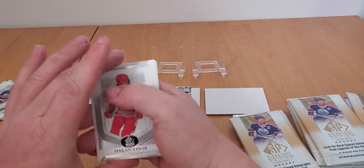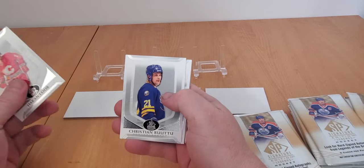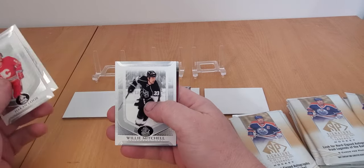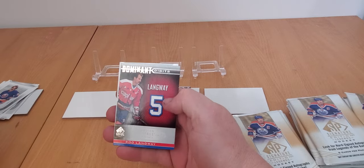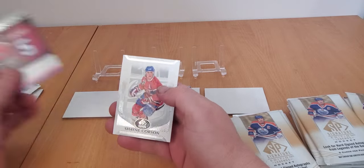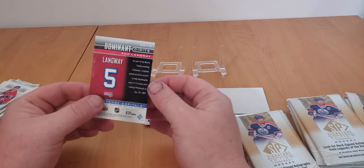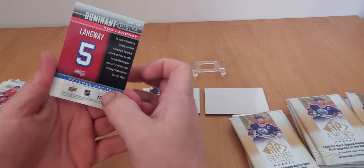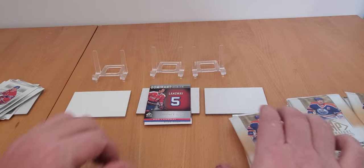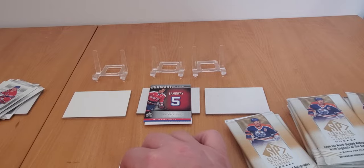Next pack - I've got a Hakken Loob, love the name and the Jofa helmet. Back-to-back Jofa Bros. Got Christian Ruuttu, Willie Mitchell, and a Dominant Digits insert - Rod Langway. Also a Shane Corson base. There are golds and parallels of these. That's my first insert - Rod Langway. Dominant Digits. I didn't do my research before opening this product, I just want to rip and hit it for you guys.